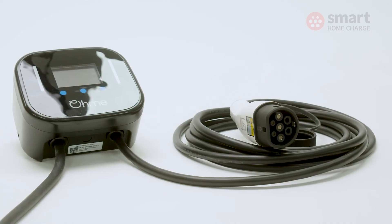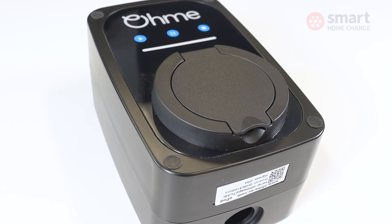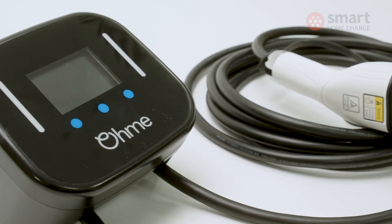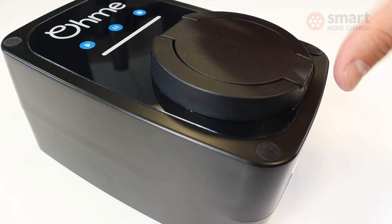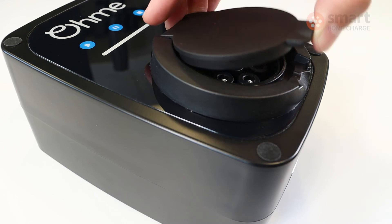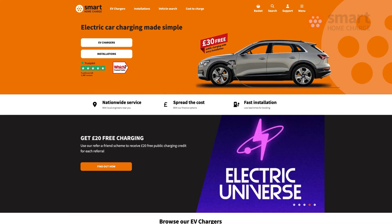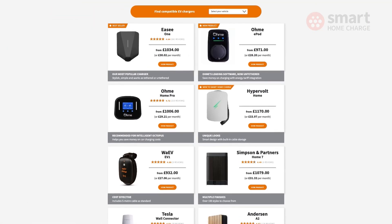If you are set on an OMI product, should you get the ePod or the Home Pro? My personal preference is the ePod — the price point is lower, which is definitely worth bearing in mind. But ultimately it comes down to tethered versus untethered: if you want the cable permanently attached, go for the Home Pro; if you prefer the neatness of untethered, go for the ePod. Check out our written review on the Smart Home Charge website — link in the description — plus there are guides, tips, and tools to help on your EV charging journey. Thanks for watching.